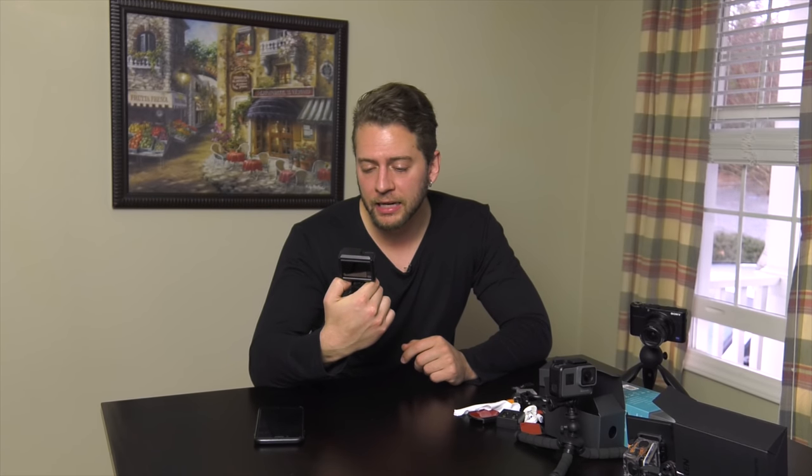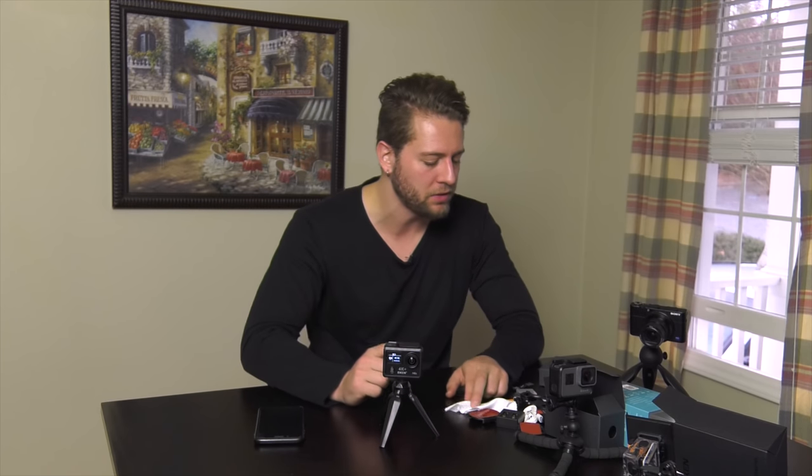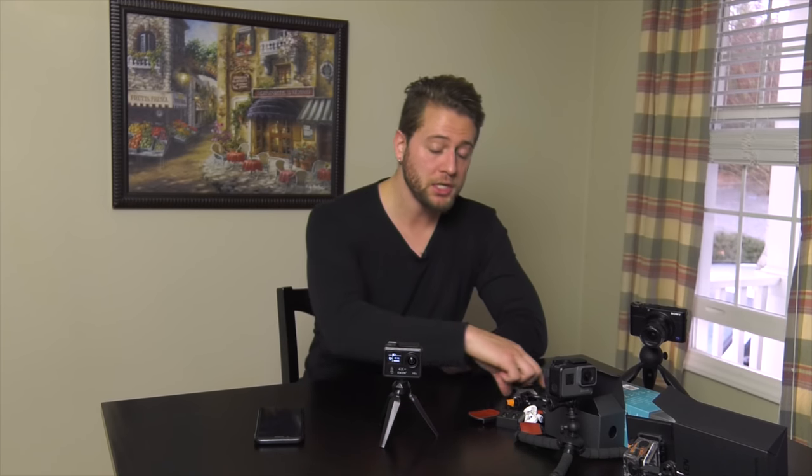We're down to 50% battery and I've had this on maybe 15 to 20 minutes tops. So it looks like you're not going to get a lot of recording time out of this, but you do have the extra battery and you can probably buy extras as well. Let's go look at some of the footage I've shot with this over the past couple of days.